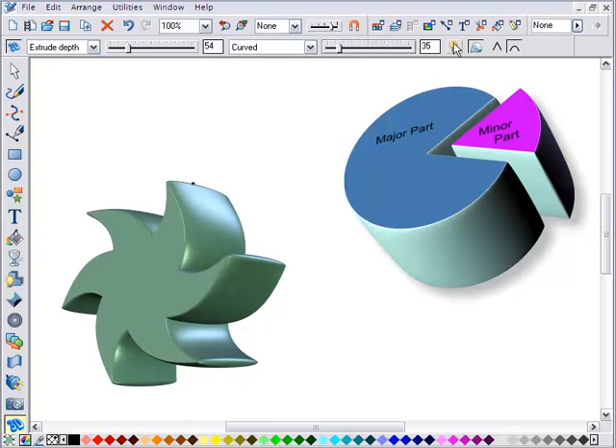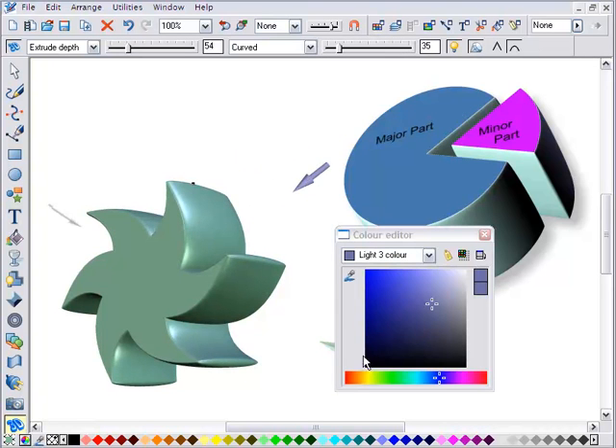Turn the lights on to position them as required, any colour you like, all with super high quality shading and lighting.